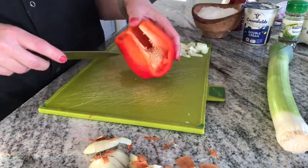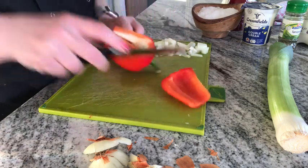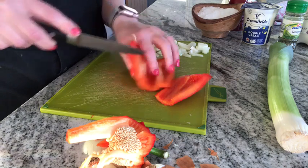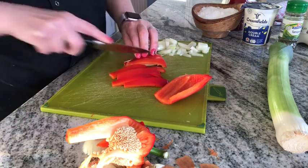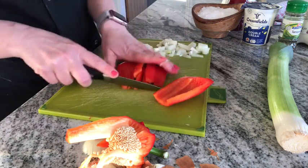I'm going to use part of the pepper for lunch, so I'm just going to trim down the other sides, get the middle out, and again use the claw technique to cut it into strips — julienne — and then I'm going to dice it.